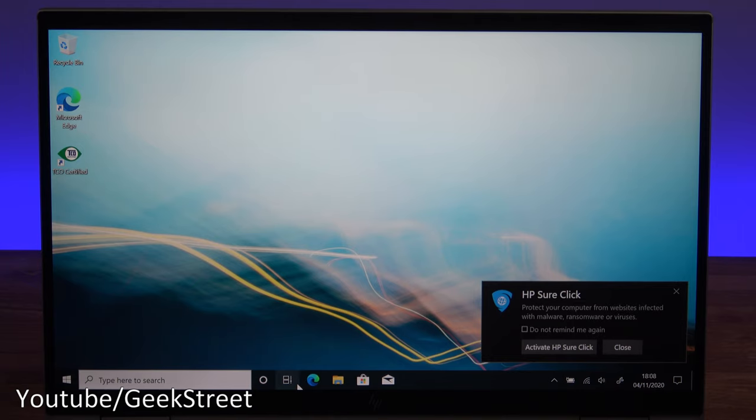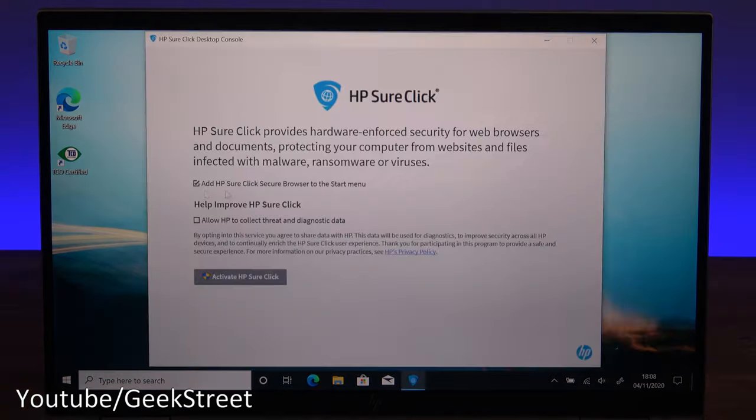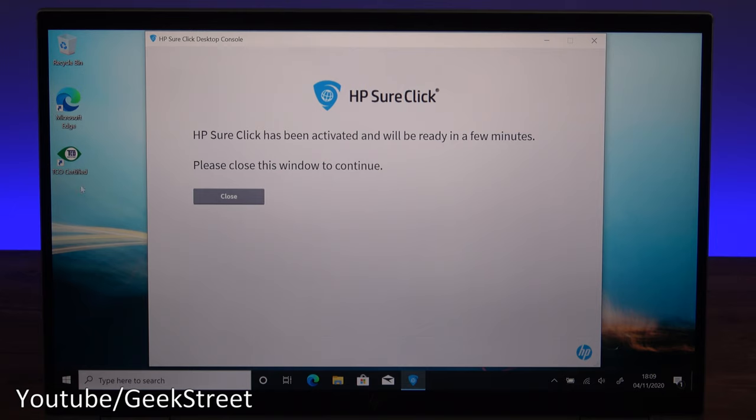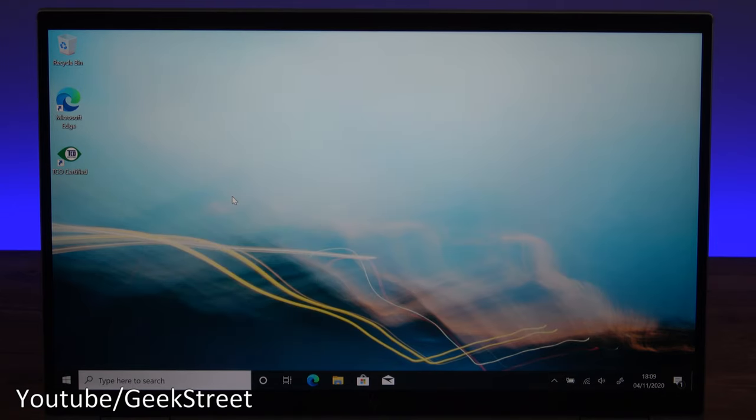The first thing we're presented with is HP Sure Click — this protects your computer from websites infected with malware, ransomware, or viruses. You can activate it and optionally add the HP Sure Click secure browser to your start menu. I'll leave the diagnostic data sharing unticked for now, click activate, and there you go — quick as that, it's activated and you're up and running.